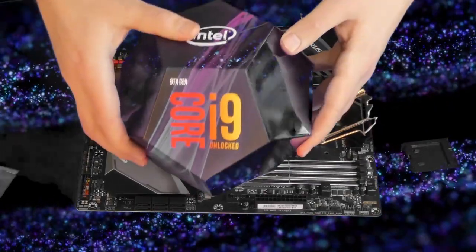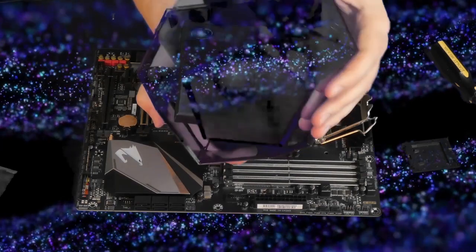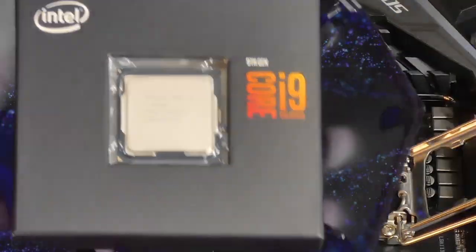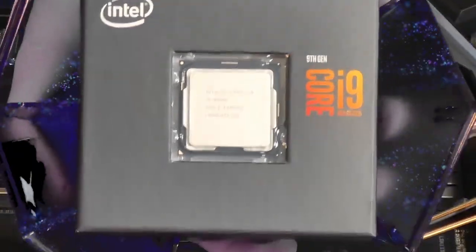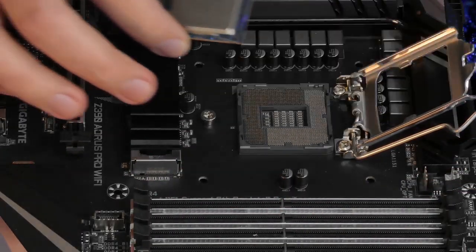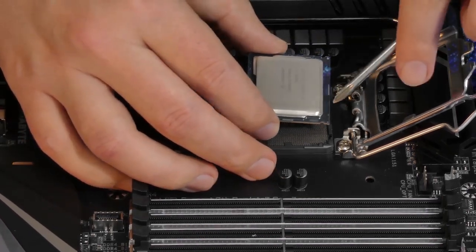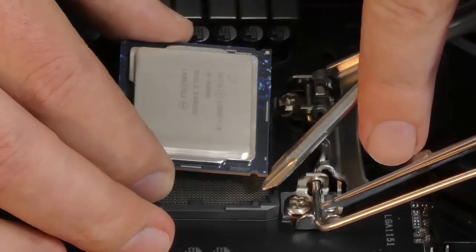Then we're going to open our CPU carefully. Make sure we don't touch any contacts below the CPU and also any contacts that are in the socket itself, because we don't want to bend any of those pins. One way to make sure that we insert the CPU properly is to align the notches that are there, as you can see.